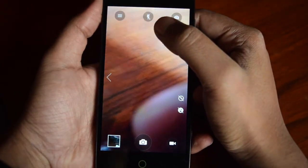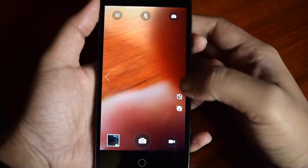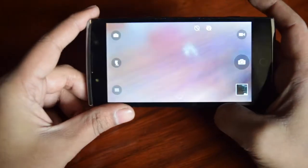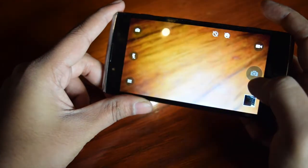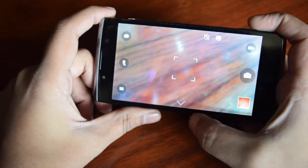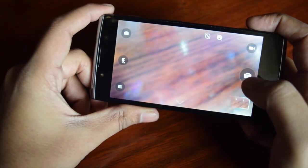Now let me check the shutter speed. At the top you can see the options to go into settings — you can also swipe right to open settings. There are various options for flash and other things. The flash is on, so it is taking time to capture the photo. Now let me turn the flash off — you can see the shutter speed is very good when flash is not being used, so you can quickly capture the photo.